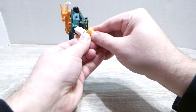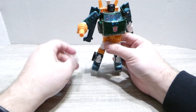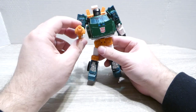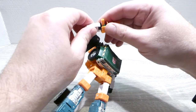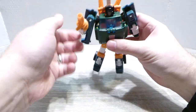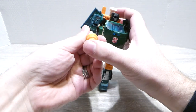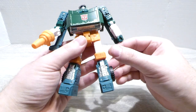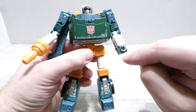If you want to give him his wrist cannon, you just peg it into place. I would guess a third party company is going to come along and give us something where you can pop this hand out of its mushroom peg and get a much more elegant-looking hand cannon.